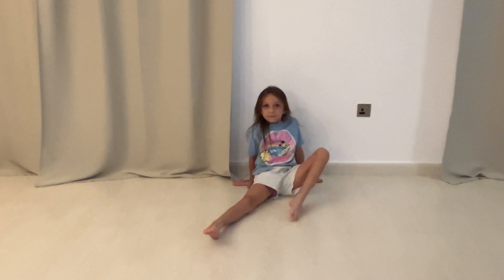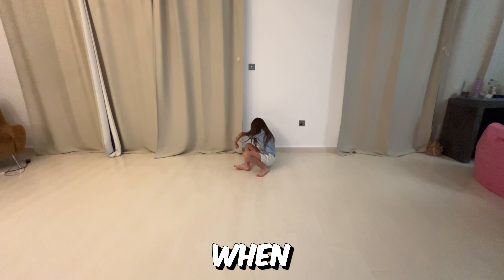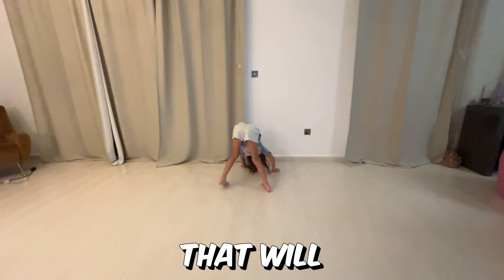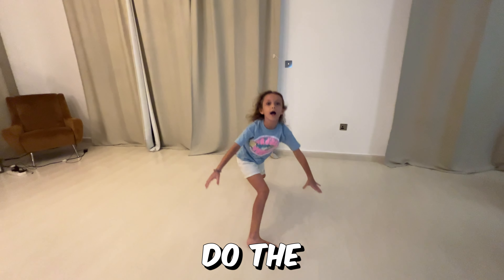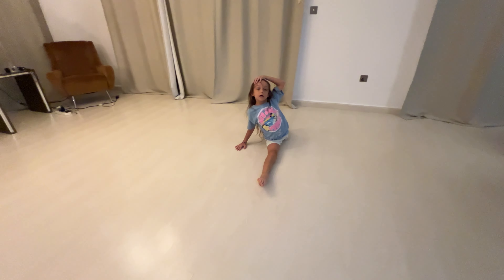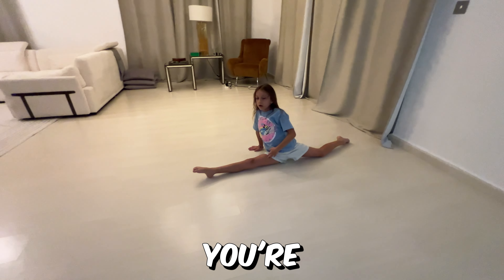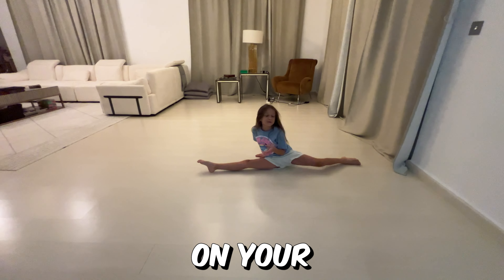And now, the first thing when we did this, that will help us do the splits. So you do it for a couple of days and I'm sure you're going to be able to sit down on your split.